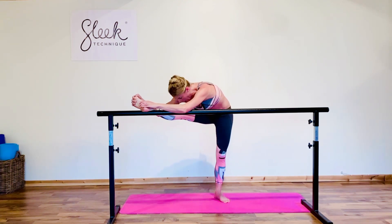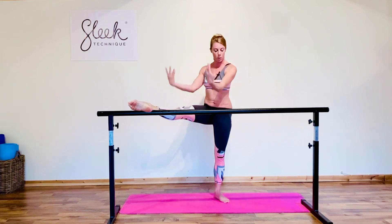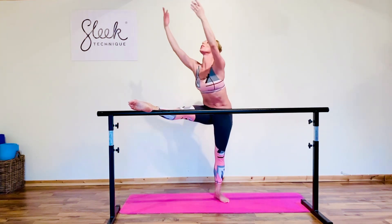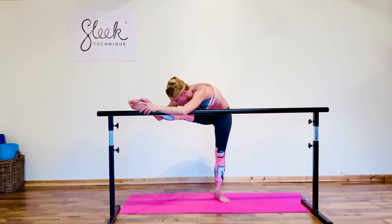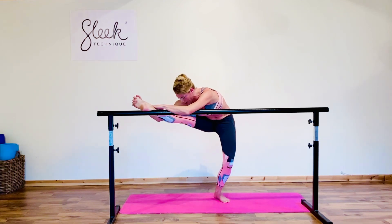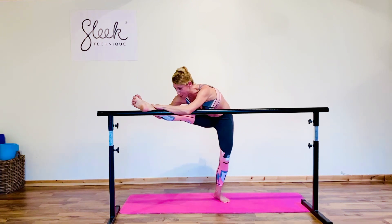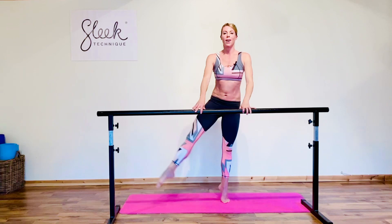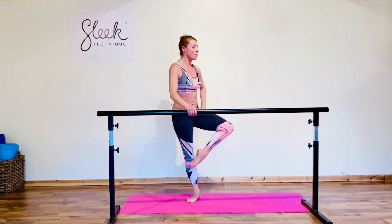Well done, straighten up, point the toe one more time, sweep the arms up to fifth, exhale out, fold over — getting lovely long ballerina length. Flex the foot, draw the toes back if that feels good. We have some beautiful stretch workouts over on our Sleek Ballet Fitness app, great to leave you with long lengthened ballerina muscles.